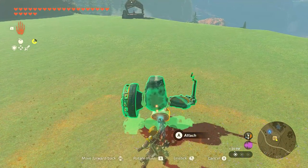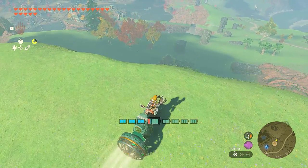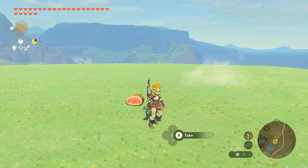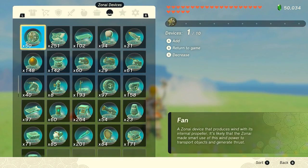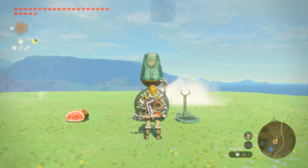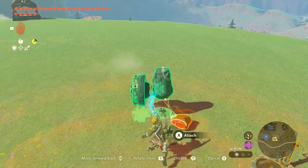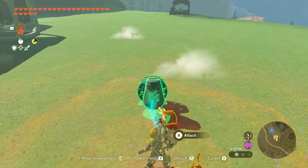First off, I'm gonna show you how to make all-routed vehicles that can work not only on the ground but also air and water. What you need to do is prepare meat, of course, and the Zona devices — which are a stabilizer, fan, and steering stick. You don't need a wheel to make this all-rounded vehicle. You just need to fuse them together just like what I did in this video. This is the design.